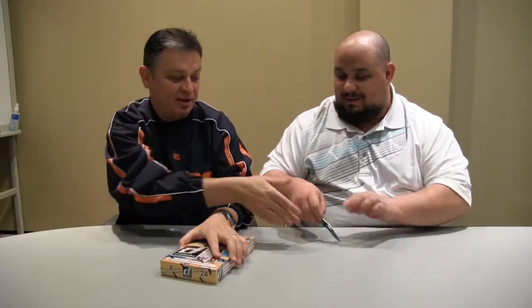Hey everybody, this is Eric Norton. I've got Dave Slipka, the Beckett Baseball editor with me today. We're going to break into a box of 2016 Donruss baseball. Sorry about that. Let me handle the knife — you get your words straight and I'll get the knife right.